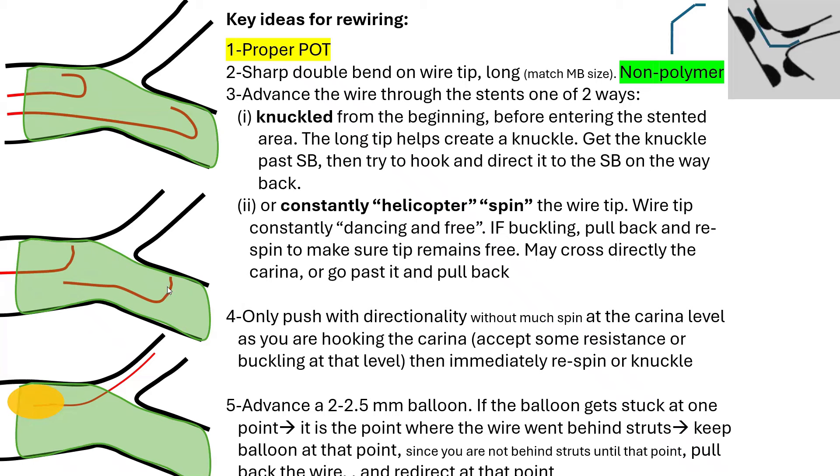Before or after the side branch, your wire is constantly moving and helicoptering — dancing, helicoptering, free. If the wire buckles at any time, pull it back and re-spin it to make sure the tip remains free. You may cross directly into the side branch or go past it while spinning and pull back to engage it. Number four: at the carina level as you are hooking, you only push with directionality without much spin. You may accept some resistance or buckling at this level as you cross the stent cells. But as the wire gets loose after crossing those cells, you immediately re-spin or knuckle.